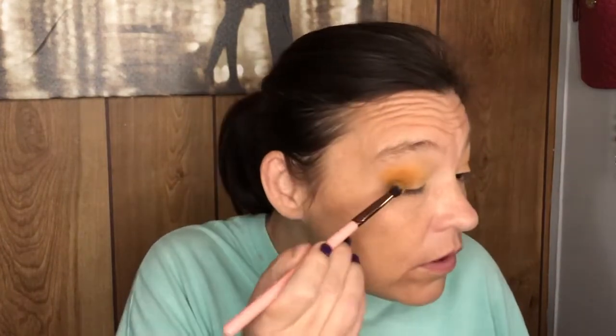Alright, now let's go in deeper. Let me get an even smaller brush. I'm going to use this one first and see if that will give me what I want. So far, so good.